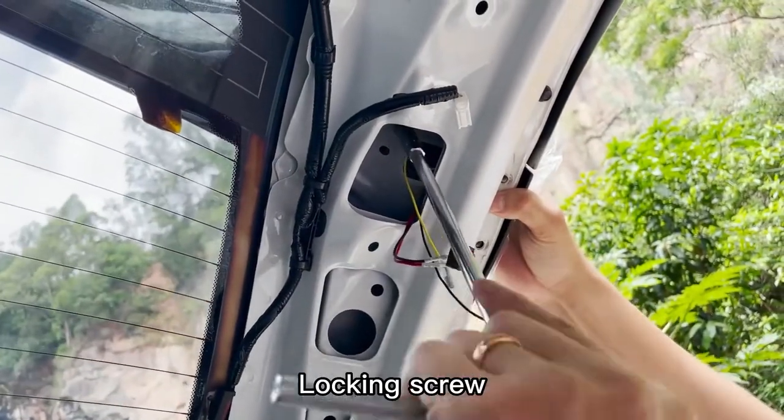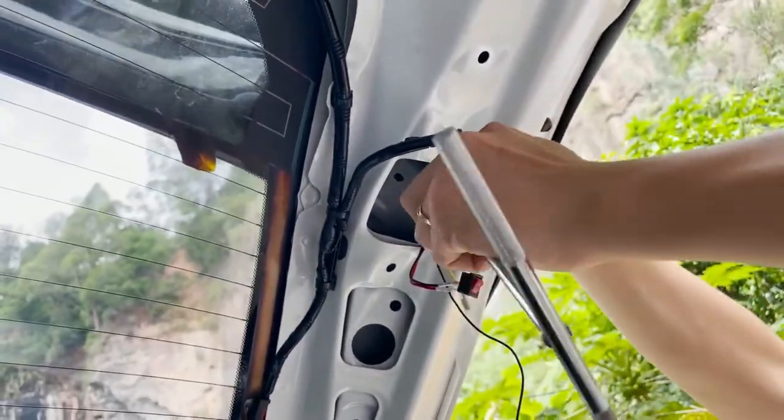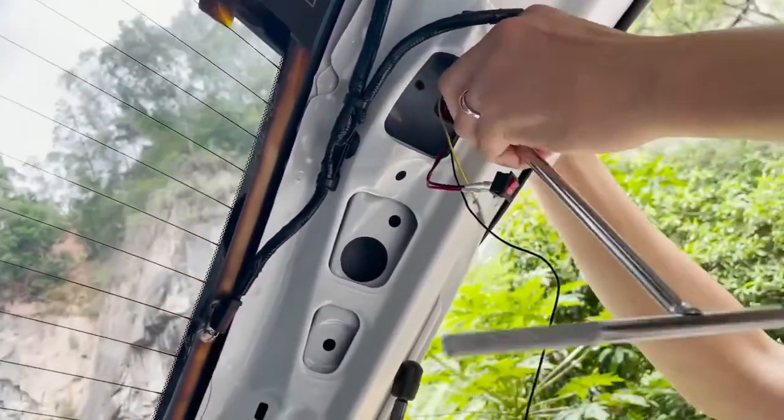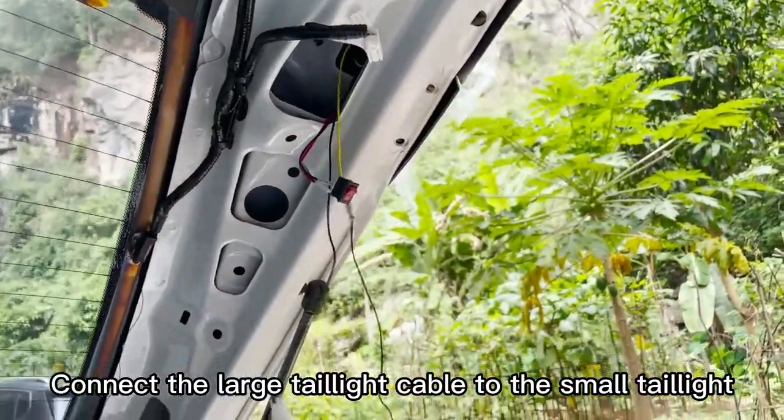Locking screw. Connect the large tail light cable to the small tail light.